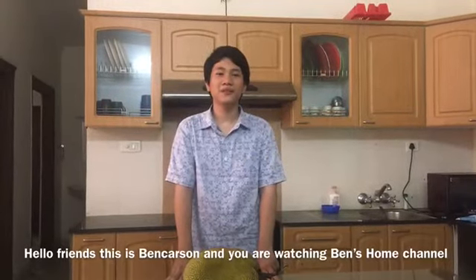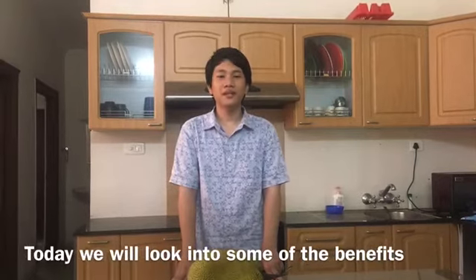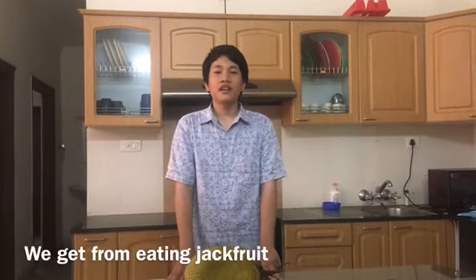I am a friend, new band person and you are watching bands from Elif. Today we will look into some of the benefits we get from eating jackfruit and how to eat it.